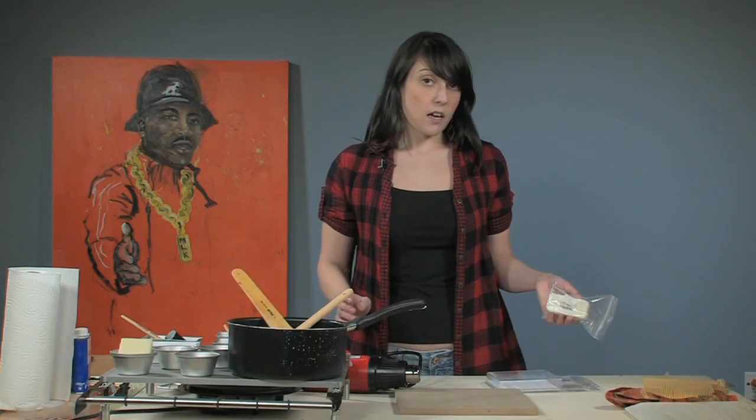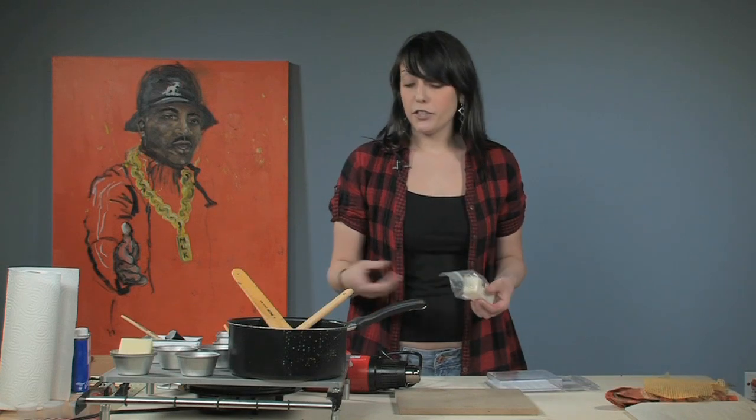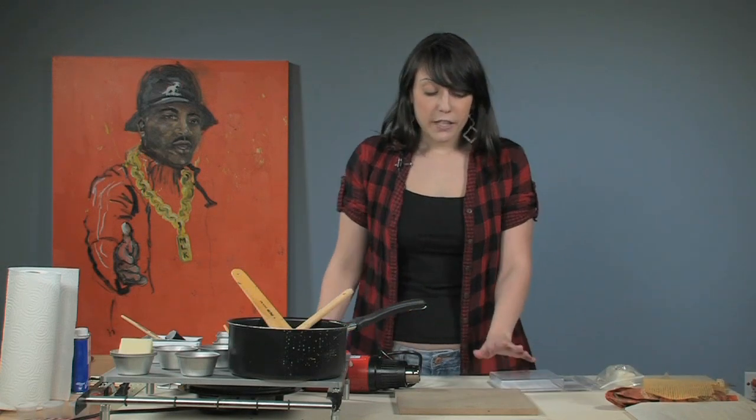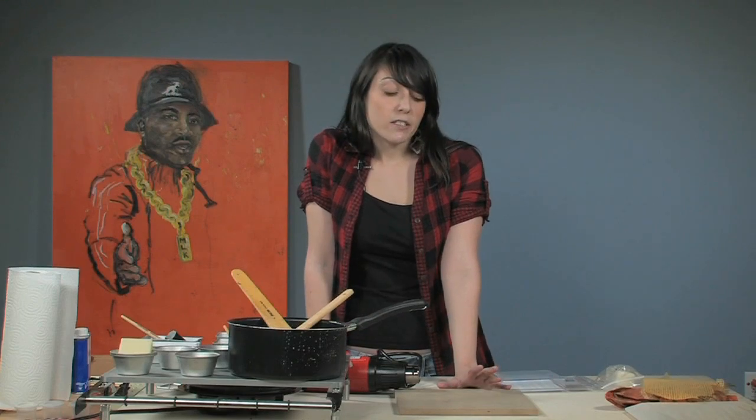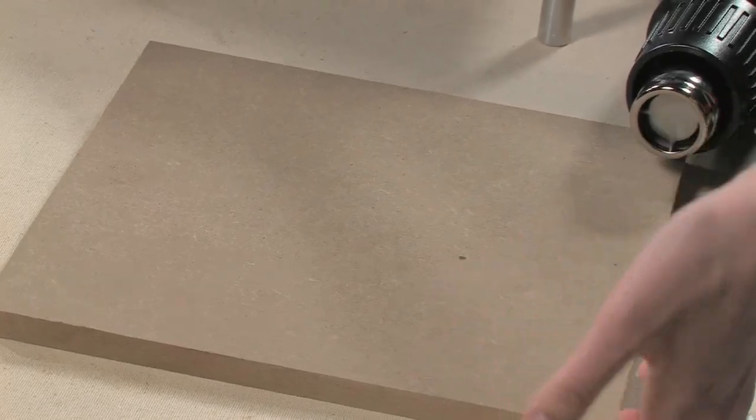If you do buy them open stock, then it's going to come in a size like this and you do the exact same thing. What you're going to need to paint on — I suggest an unprimed hardwood board. They're lightweight and fairly inexpensive.